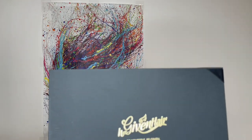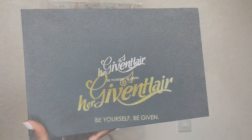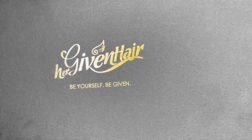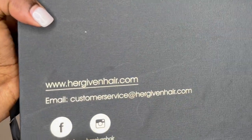Hello, I am back again with another wig show and tell, and today's wig is brought to you by Her Given Hair. If you're interested in this wig during the video or even after the video, the website link to this wig will be in the description box and there are social media links as well.